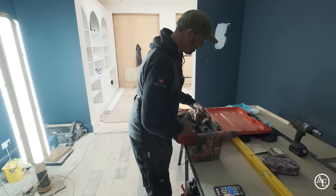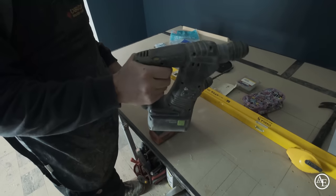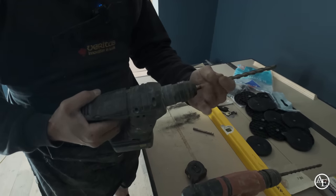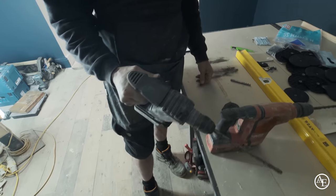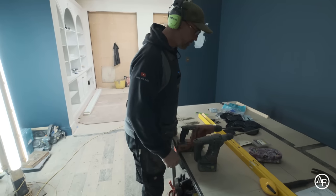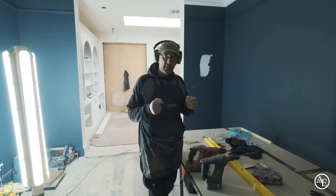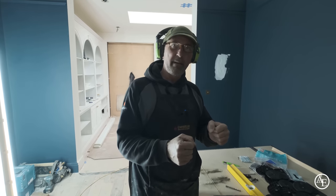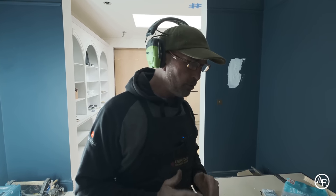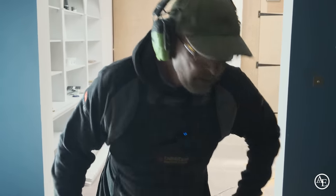Just got to get the Festool set up. I prefer the balance of this one — it feels a lot more balanced and it is a bit lighter. So I'm going to put that bit in there as well. We're going to have a go with that one and this one — a challenge off. It'll be a bit of fun to see which one drives into the brickwork quicker.